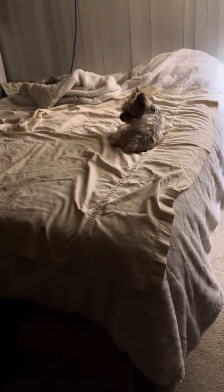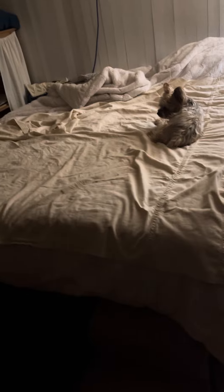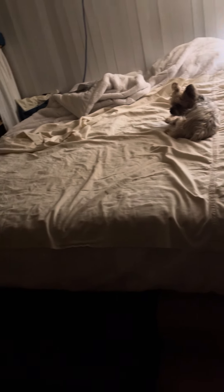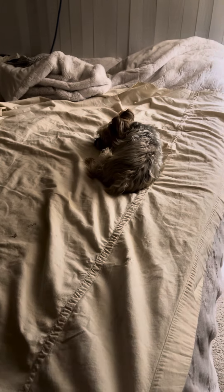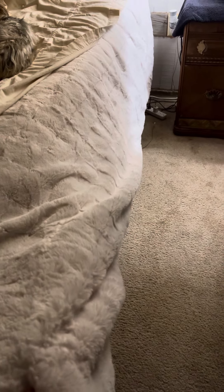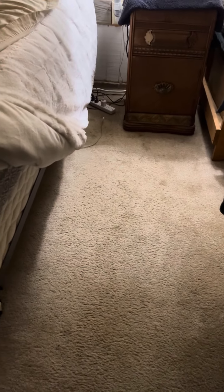This is our queen-size bed, as you can see. I put a cover on the top for our boy because he's sleeping with us. Since it's winter, we have a leather blanket — what they call this kind of blanket — and then there's another one here, so aside from this thick one, we have another one.